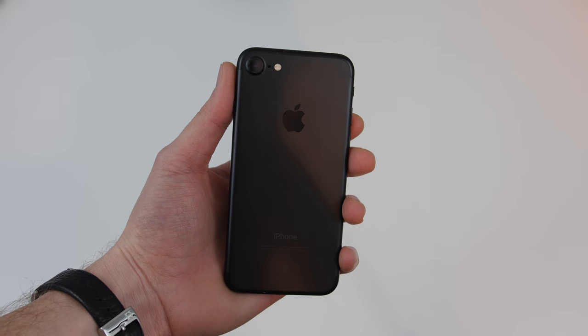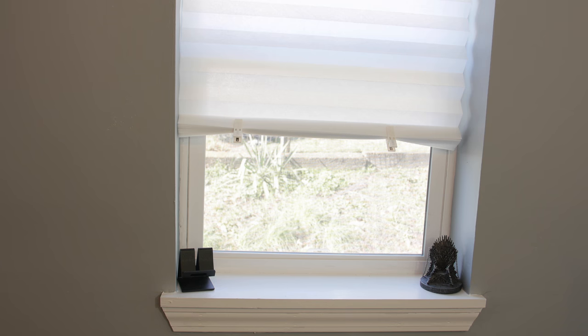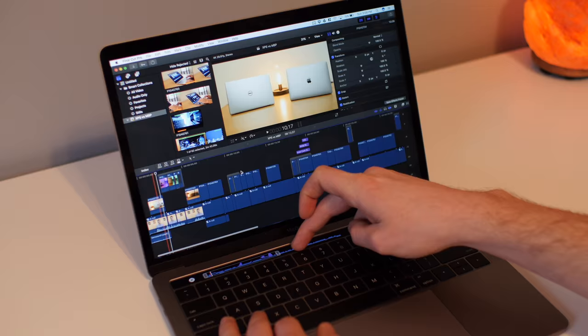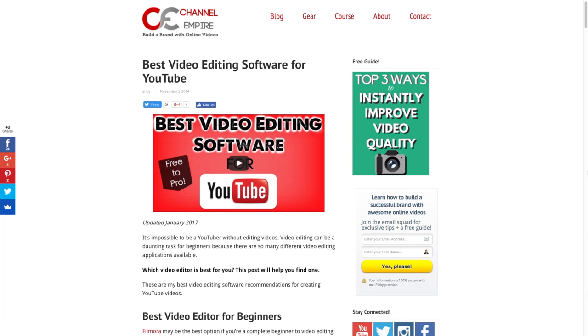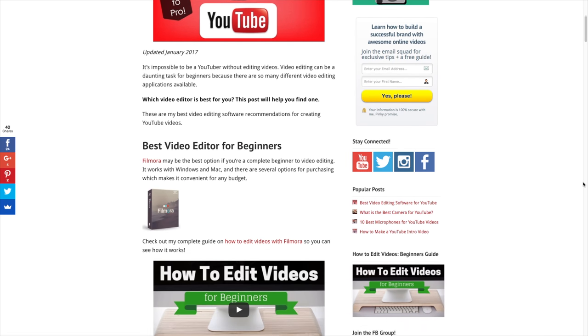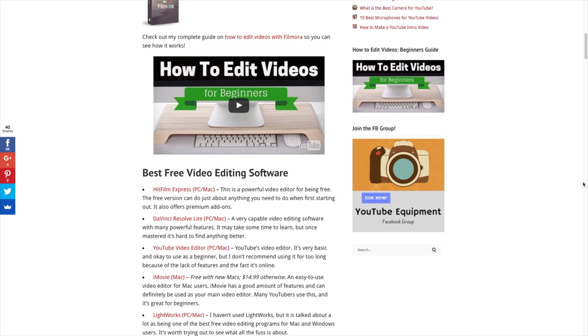For this video about the lowest budget of up to $100, it's going to assume that you have access to three things: number one, a smartphone that records HD video; number two, access to natural sunlight, so a window; and three, a computer with some type of video editing software on it. If you don't have any video editing software yet, I did a video and blog post about the best video editing software for different budgets and beginners. I'll leave a link in the card and description below so check that out if you need video editing software.